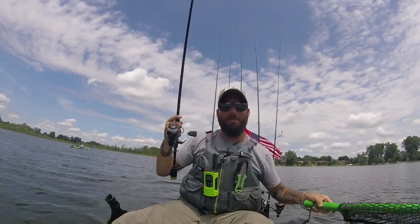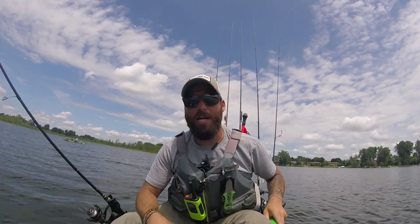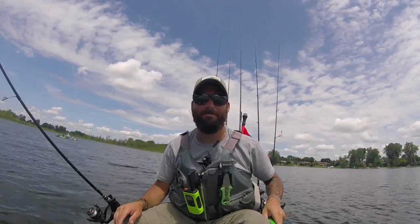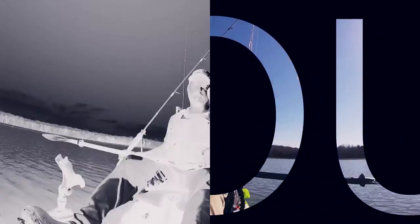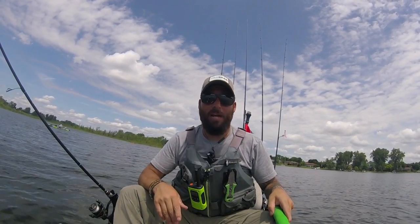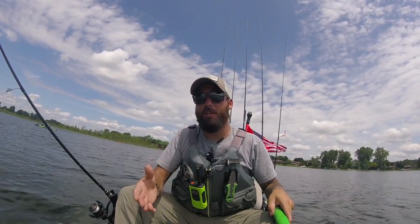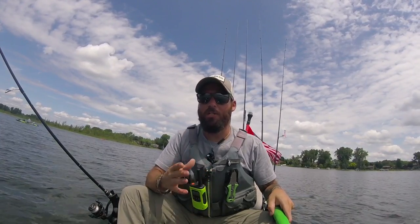Hey guys, this is Mike McKinstry with Bass Watch Hunter TV. Today I'm going to show you guys how to do CPR photos in kayak fishing tournaments. One of the biggest problems people have when they first start doing kayak fishing tournaments, or even veterans, is keeping fish on their board without losing them and getting a good enough picture to be judged correctly in a tournament.